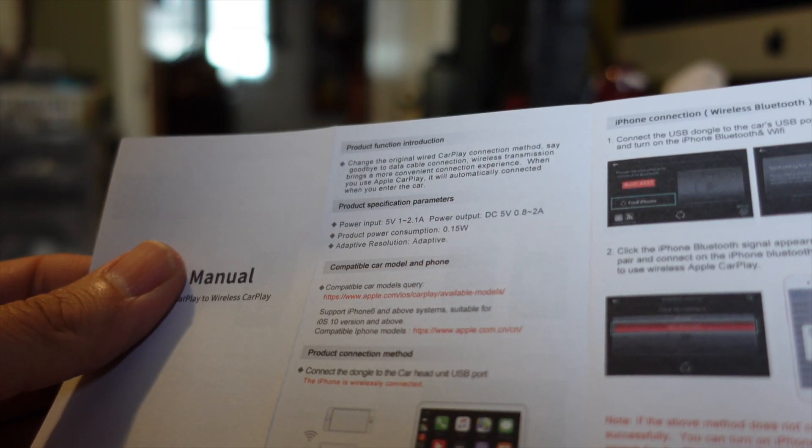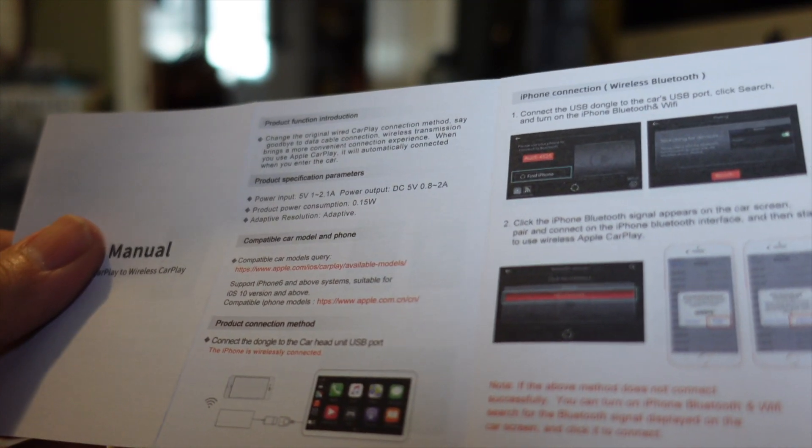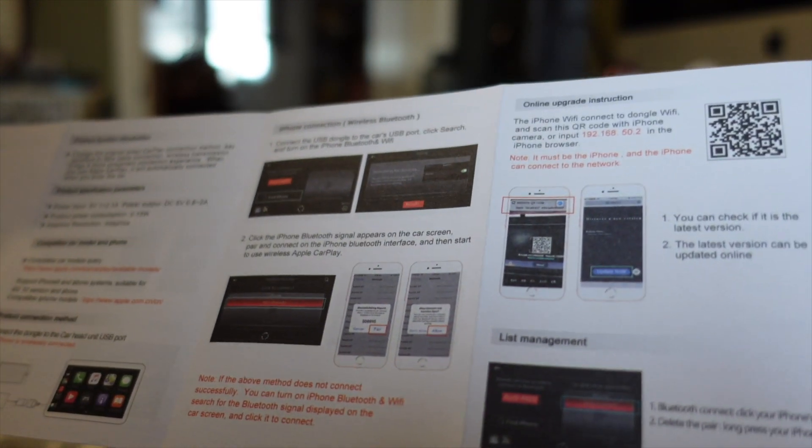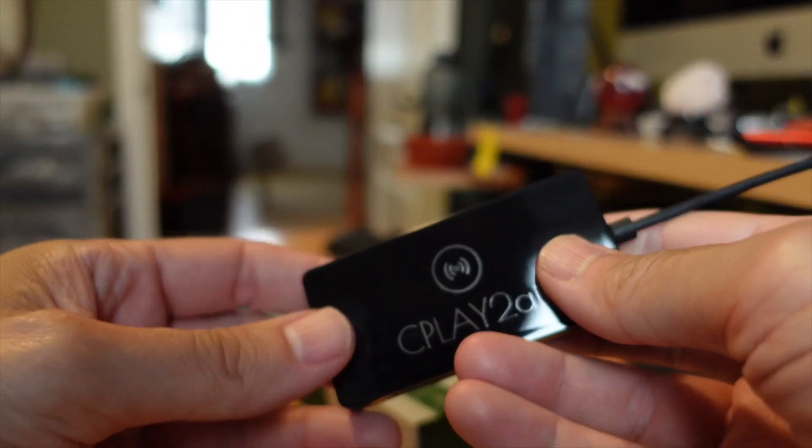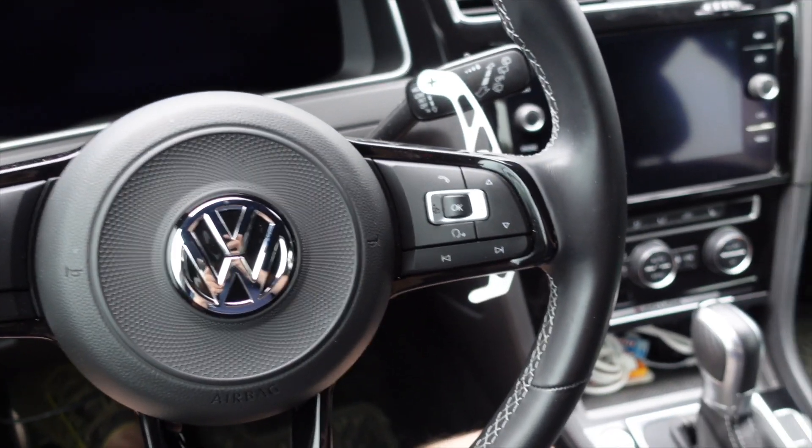It supports iPhone 6 and above, with iOS 10 or newer required. It just goes through the whole connection process. We'll take it out to the car for performance testing.